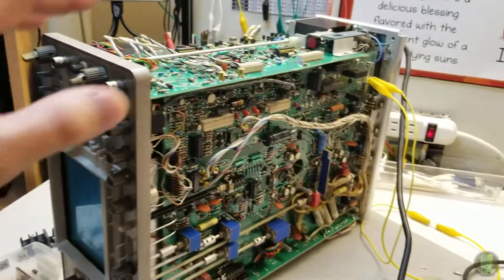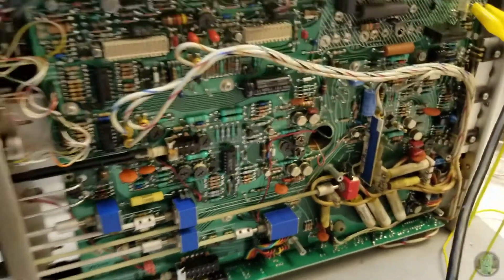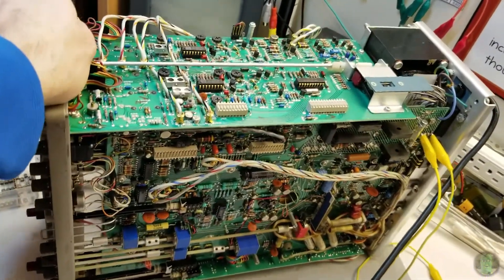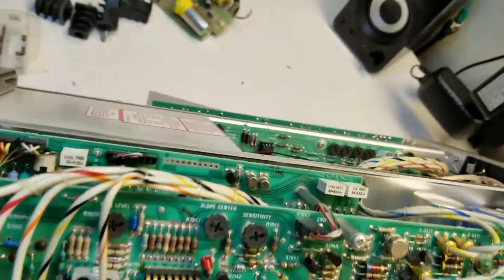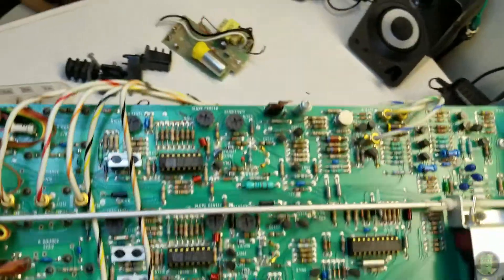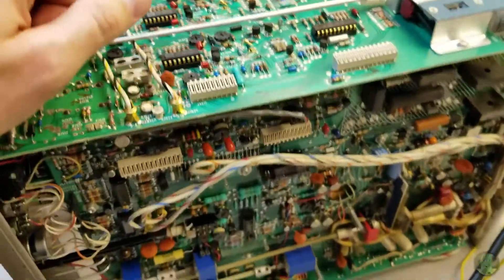I finally decided to open it up, and I will first of all say holy crap — this thing is just jam-packed, just insane.